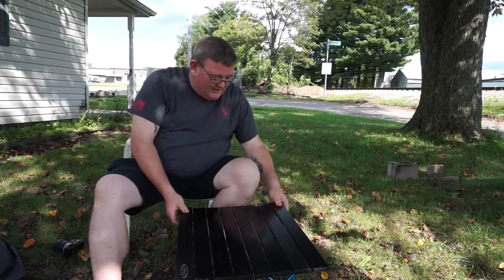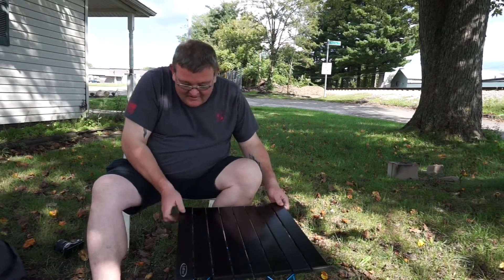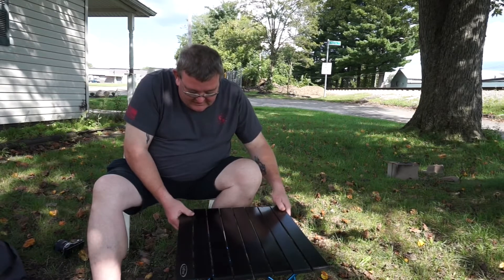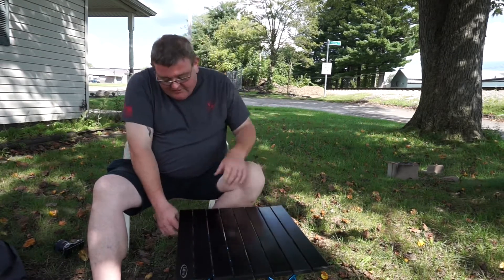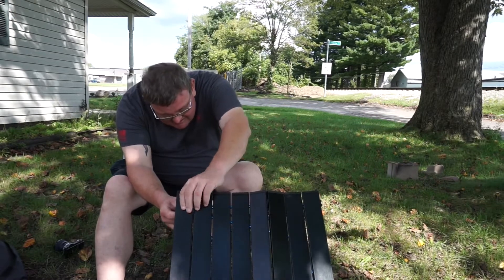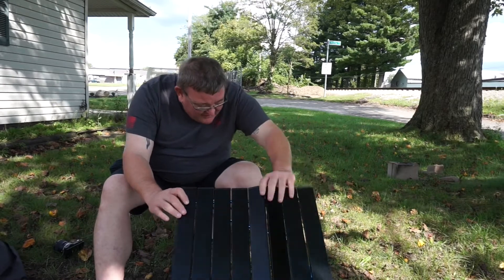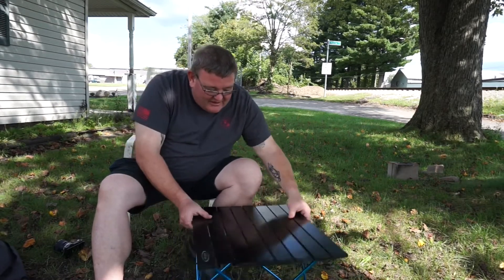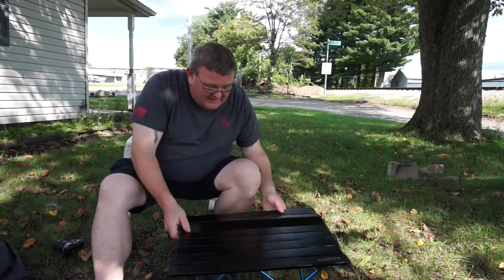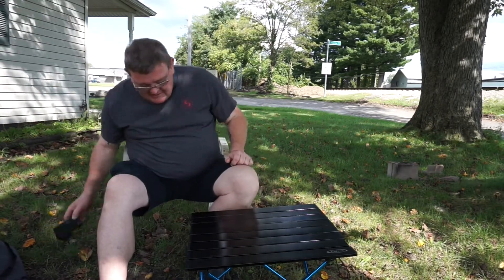We're getting ready to go on a trip. We call it the trip with no name because we've tried it twice and failed. So the third time should be a charm. I don't want to jinx this by naming the trip. But we got this for five bucks — five dollars — and the only thing it's missing is this one corner right here. Pretty neat.